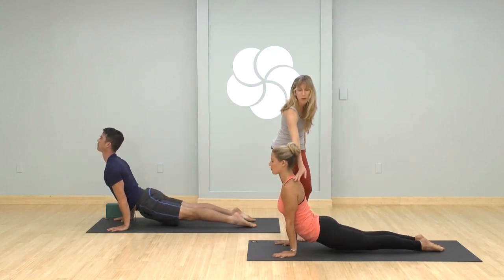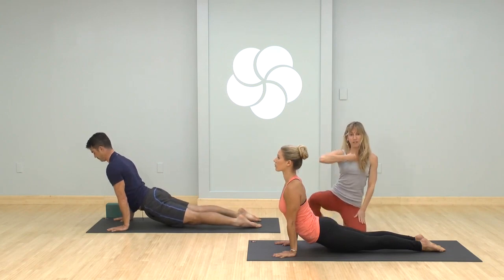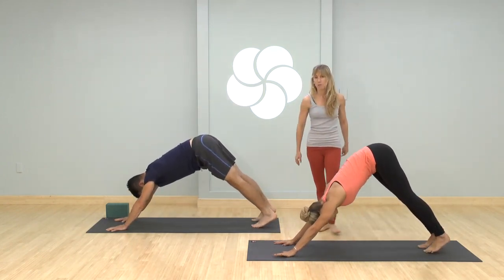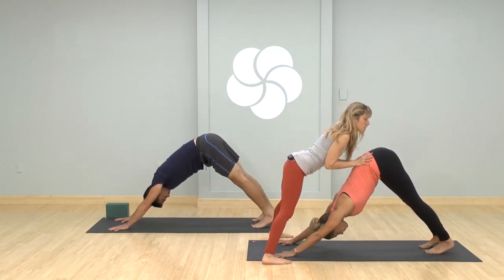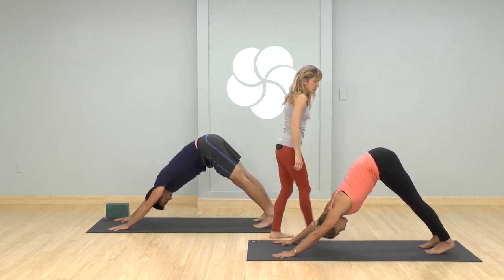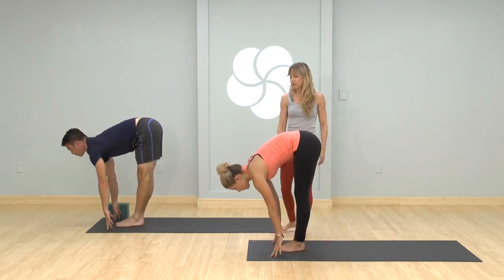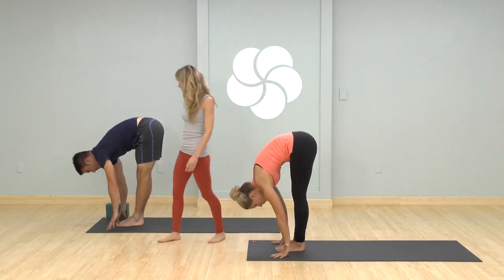Come into upward facing dog — hold for around three breaths. Shoulders right over the wrists, legs very straight and engaged, lift the top of your sternum up a little more. Pull it back to downward facing dog, pick a gazing point, take three smooth breaths. Keep the hands evenly pressing, arms nice and straight, hips rising up. At the end of your breath cycle, look forward and step or jump feet to hands. As you inhale, lengthen your spine; as you exhale, forward fold. Press the feet, inhale come up to standing, big stretch at the top.